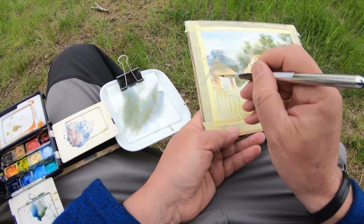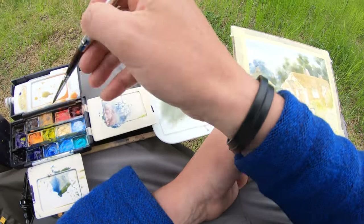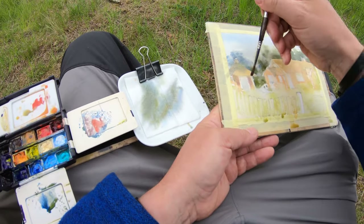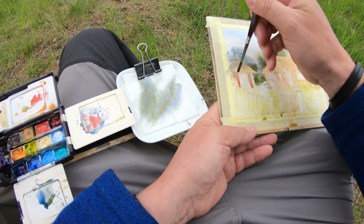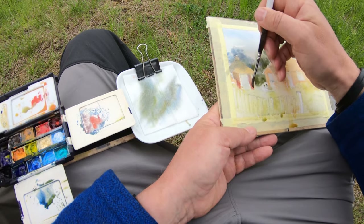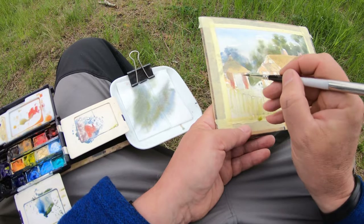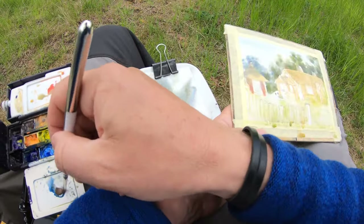Now I'm going to start working on the actual red of the house — the outhouse on the little cottage. I'm trying to find the correct red because I don't want it to be too dark or too dominant, as it'll kill the feeling of light. So it's about finding a balance.